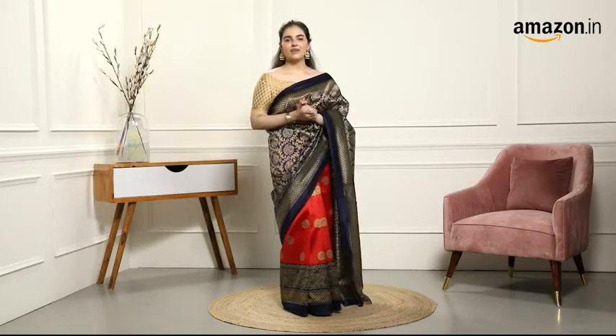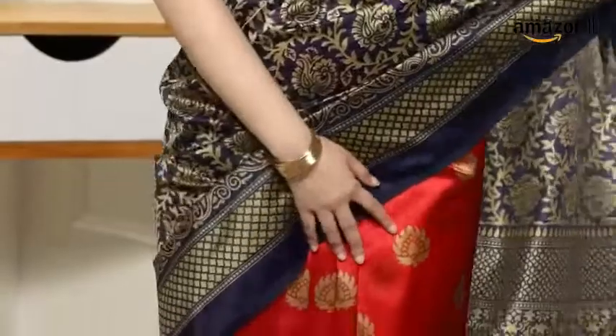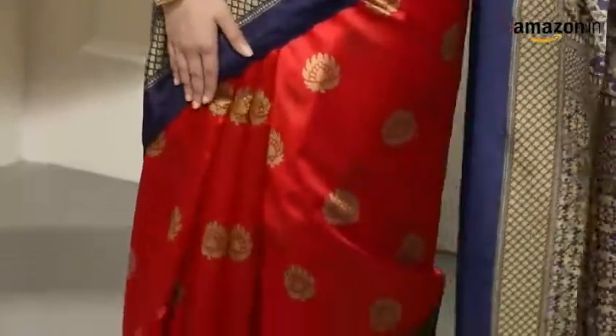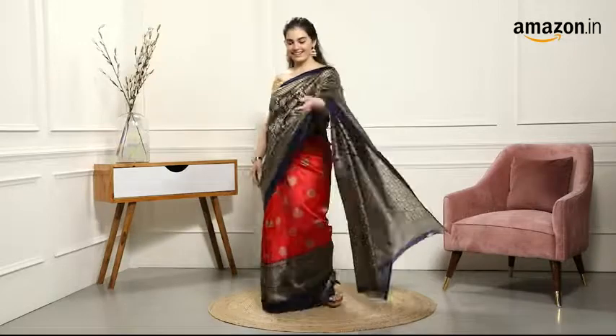Hi everybody, it's me Simarwalia and you're watching me on Amazon.in. I'm wearing this beautiful silk saree by the brand Yashika and I love the color blocking that's going on in this saree.